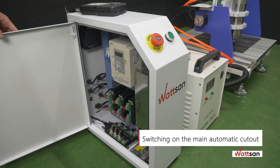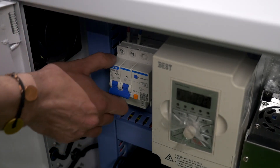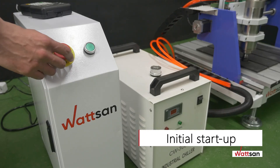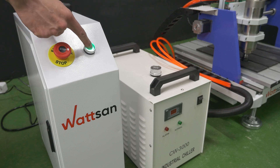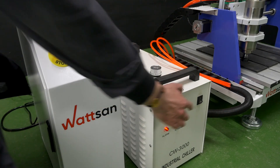Switching on the main controller: open the lid of the control unit and switch on the main automatic cutout of the machine. For initial startup, start your equipment, press out the emergency stop button, press the green button on the control unit, and switch on the chiller.